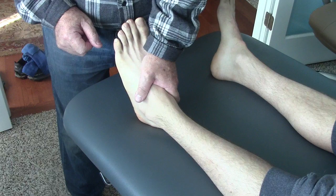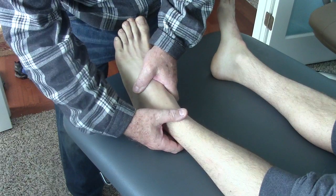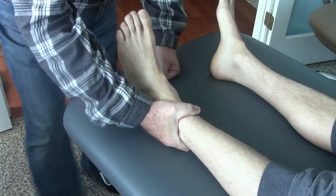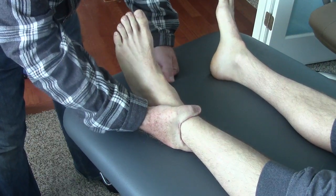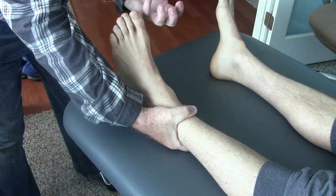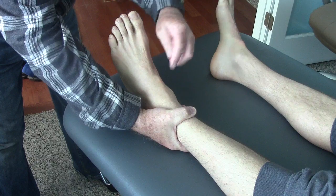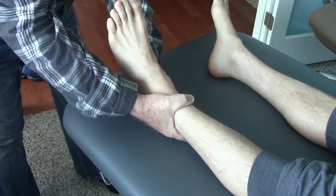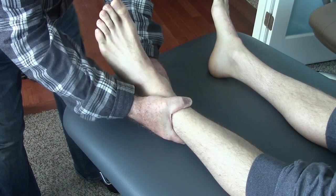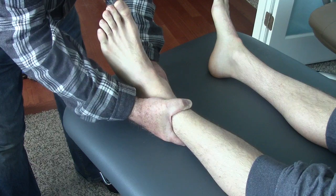After that, I'm going to stabilize the tibia and the fibula, and I'm going to traction the heel downward. I'm going to traction the calcaneus away from the talus, get distraction of that joint, and then I'm going to rotate it outward.